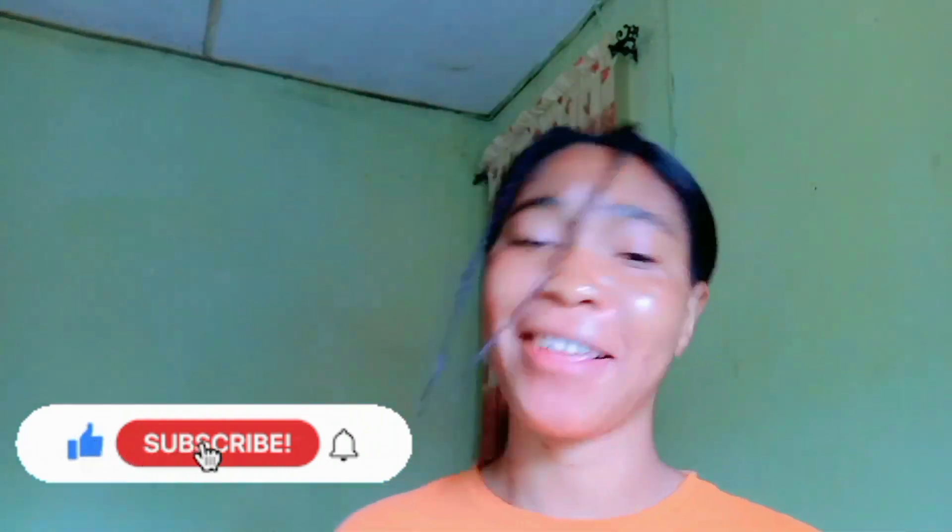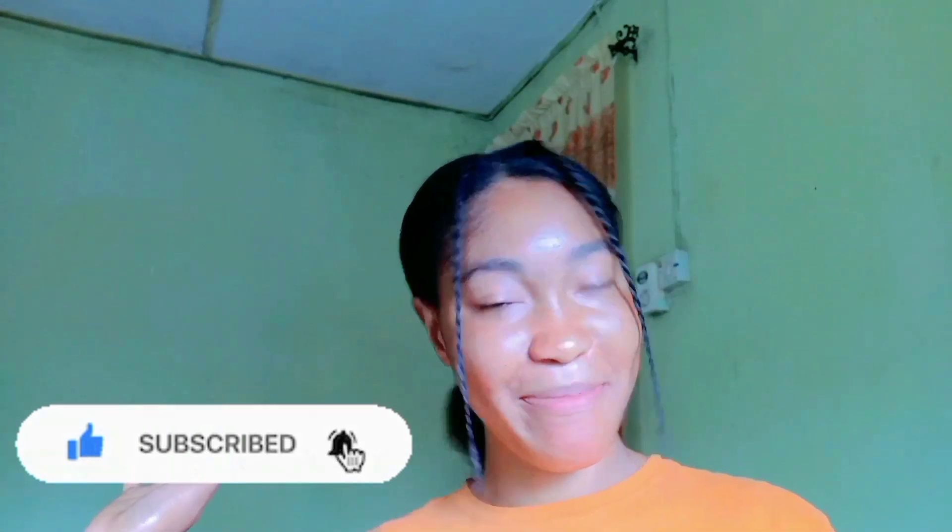Thank you for watching my video. If you found this helpful, please make sure to subscribe and give my video a thumbs up. I'll see you in my next video — bye!